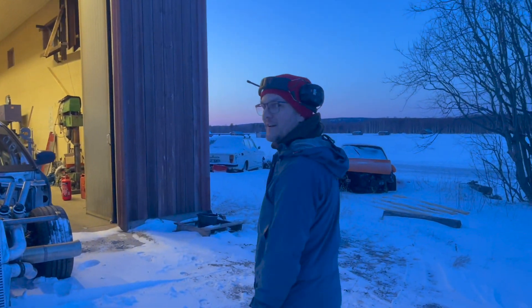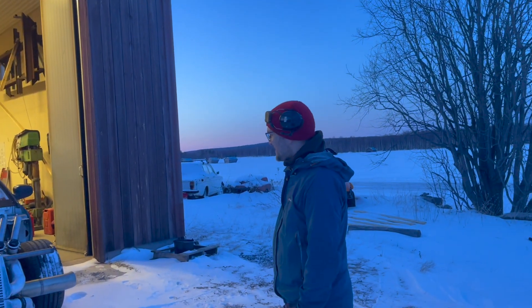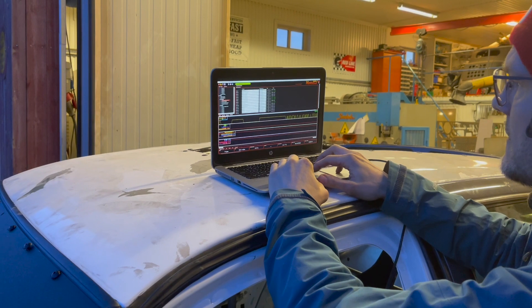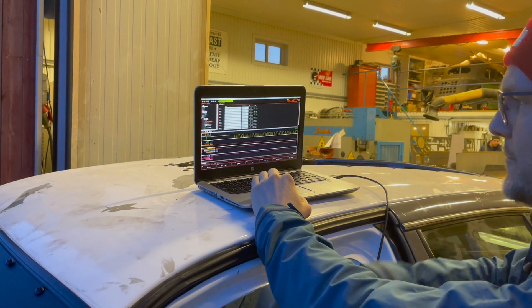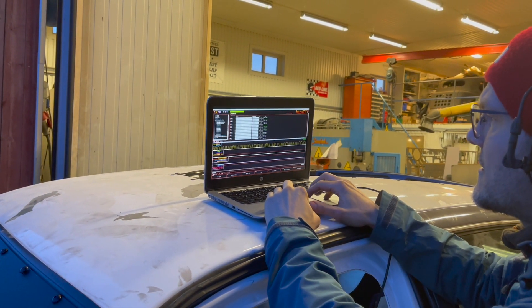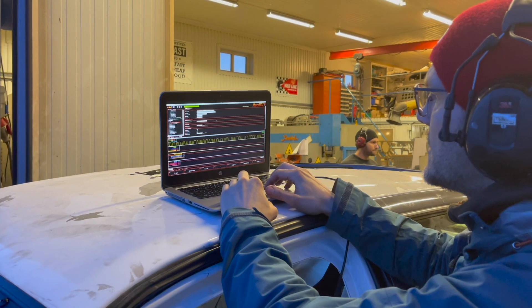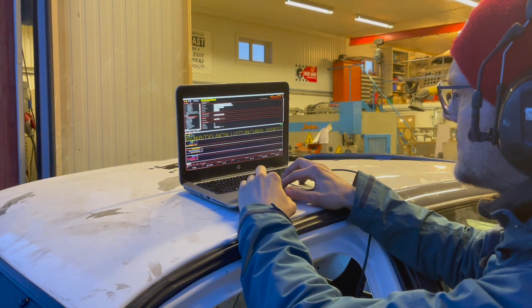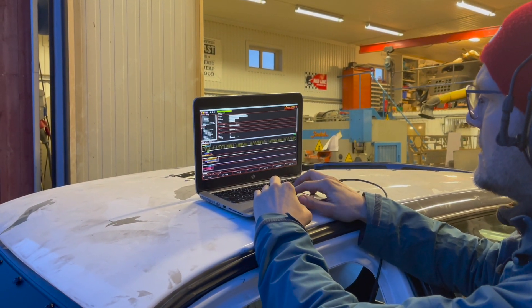It's a real winter car this one — with studded tires it can go anywhere. So we'll start the engine from the PC, or through the keypad — you can do it either way. But the ignition on, you can also do from the PC. Now we need to enable fuel and then ignition. I've turned it off in the software just to try out cranking the engine and checking if we have oil pressure and stuff like that.